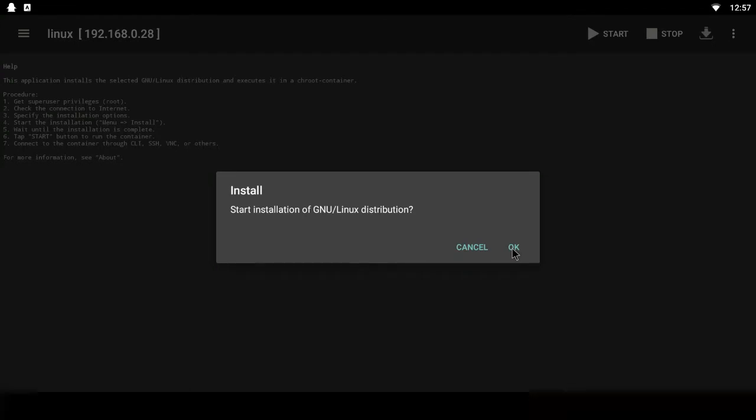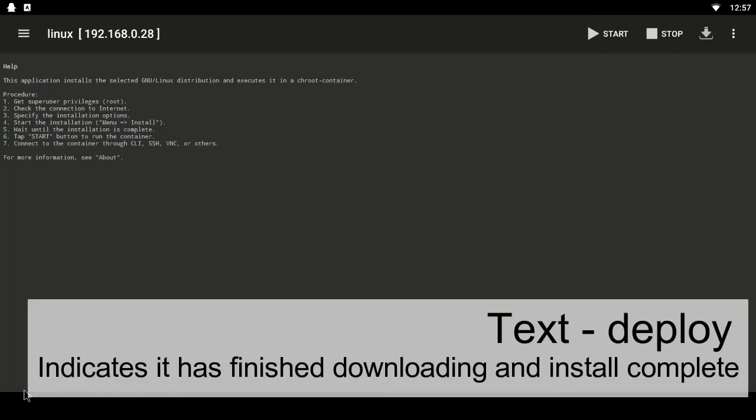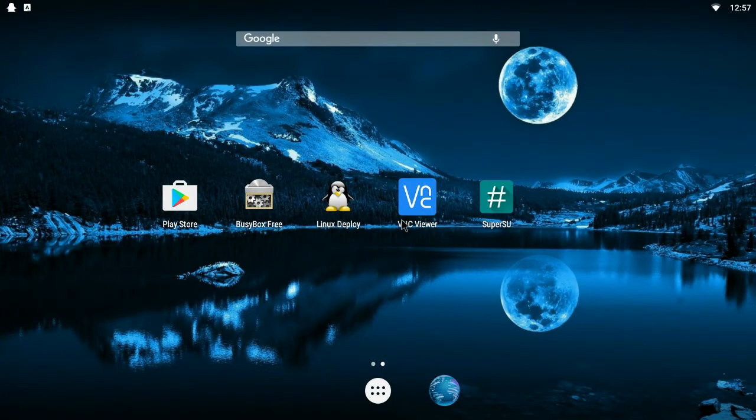It took me about an hour because I have a slow internet connection — it might be quicker for you. Once you click OK, Super User will ask for permission — just click yes and it'll start the process. You'll see information about where it's downloading files from. Eventually at the bottom it'll say 'deploy', which indicates it's finished. Then click Start and OK, and come out of the app and load up VNC Viewer.